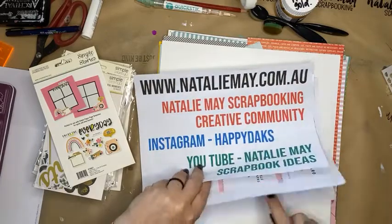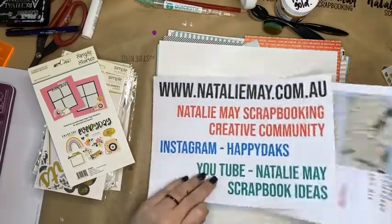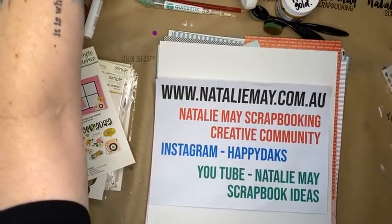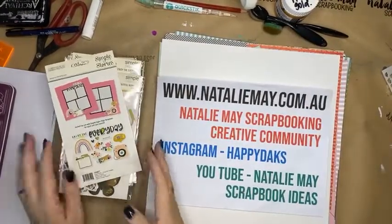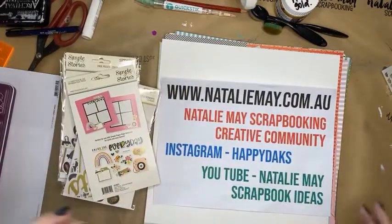So it is the final day of the Great Australian Craft Show online. And today we've got pattern paper on special, we have got collage paper on special. And what I want to do is I want to show you this morning how to use some of these awesome embellishments from Simple Stories.